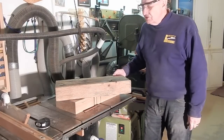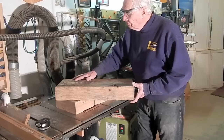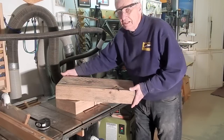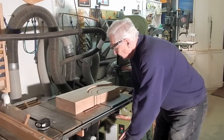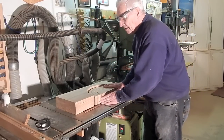One of my dumpster diving sons brought home a couple of big chunks of white oak, four by twelve, two feet long. So I decided to use one of them to make the set of toy building blocks.